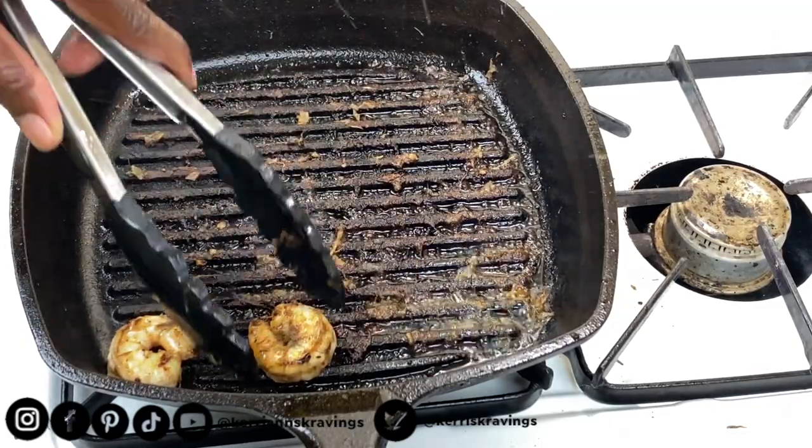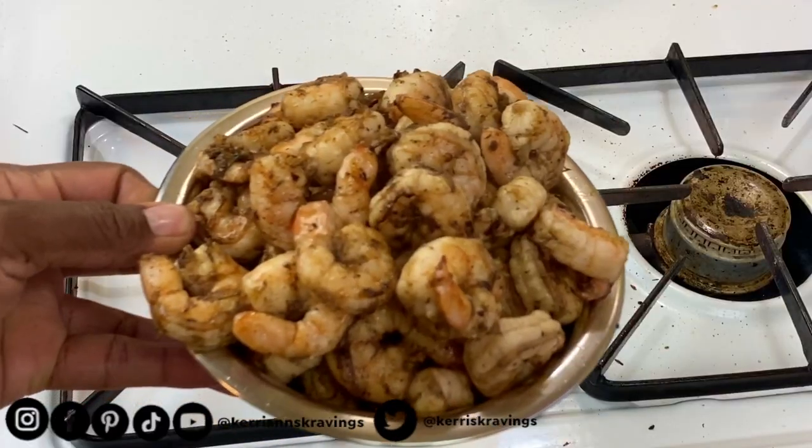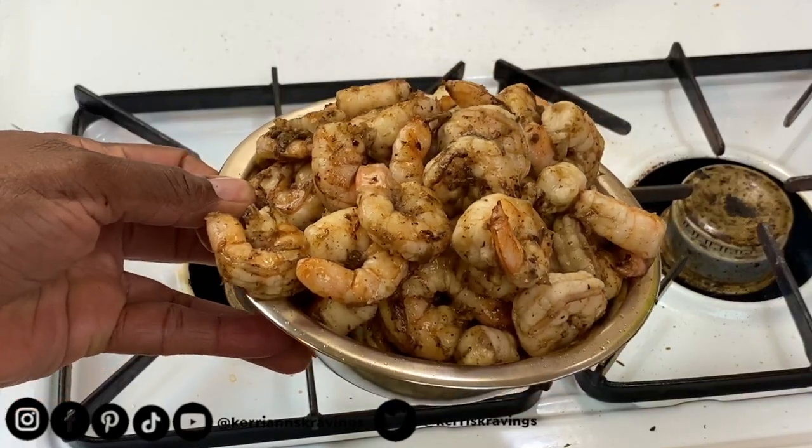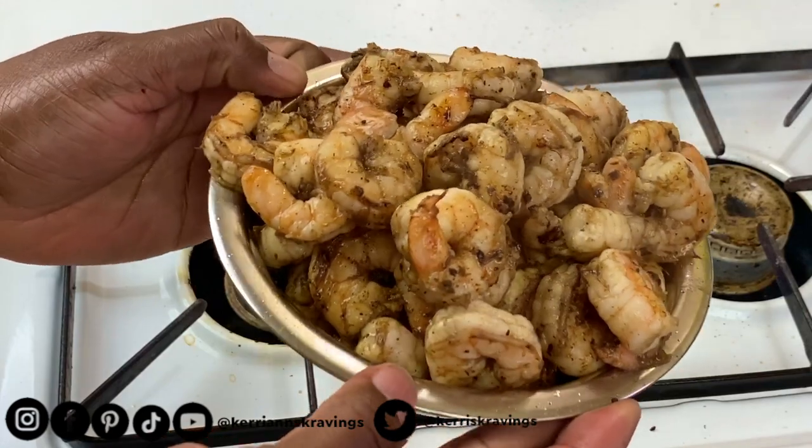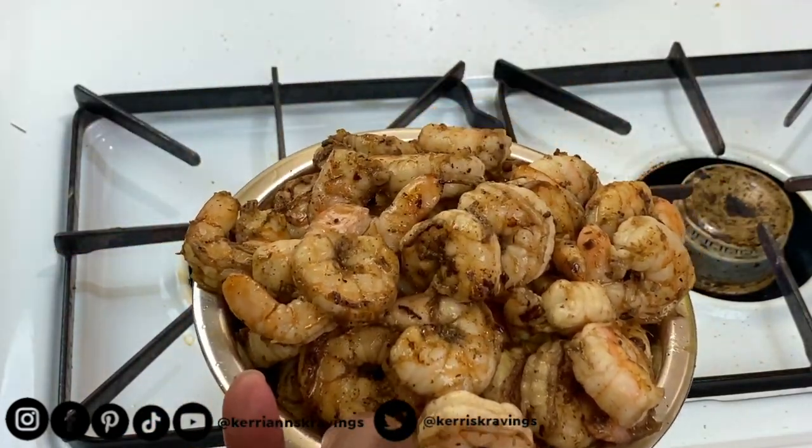Our shrimp is done, so we're going to go ahead and just taste one — you have to taste one! These are so hot right now, but mmm, these are so spicy and so good.